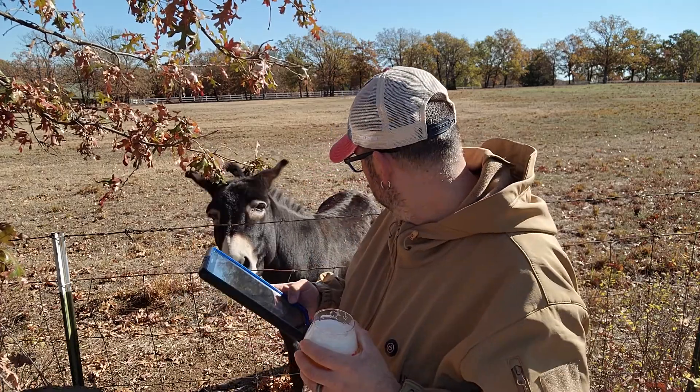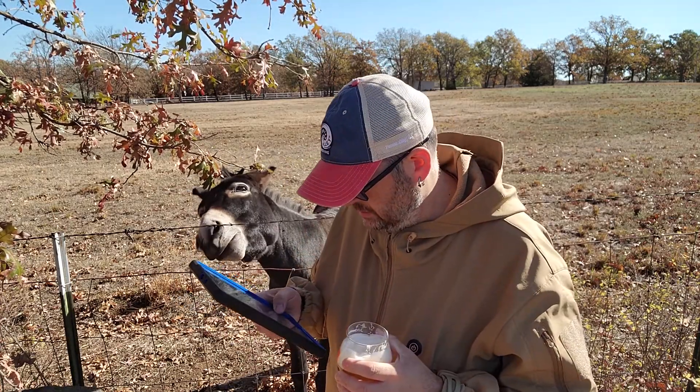I will say he's a little smaller than most typical donkeys. I don't know how old he is.